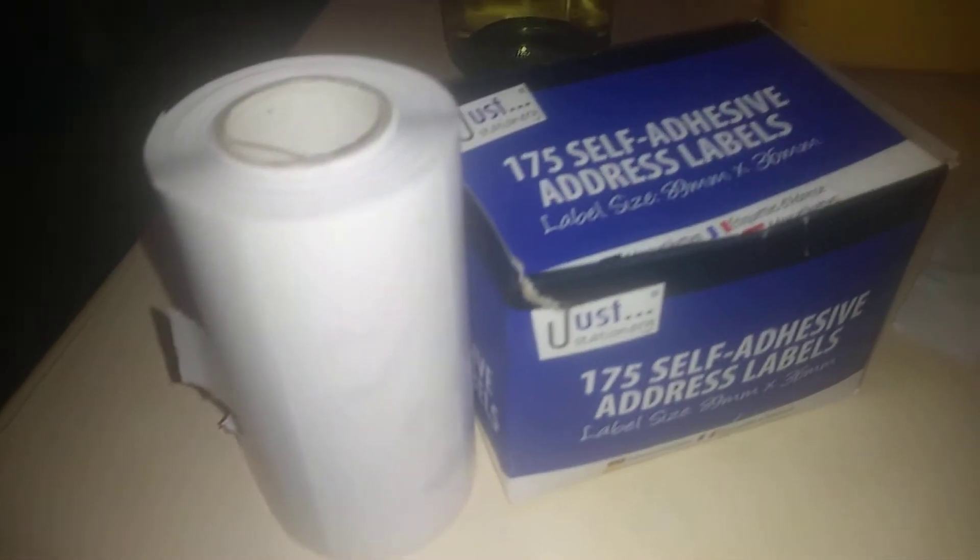Hi guys, it's Tony again. Thanks for coming along and watching my channel. Today we're talking about the Just Stationary self-adhesive labels — 175 self-adhesive address labels, size 89 by 36mm, by Talon International.